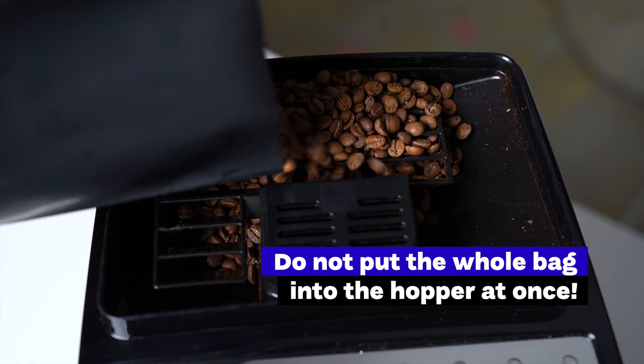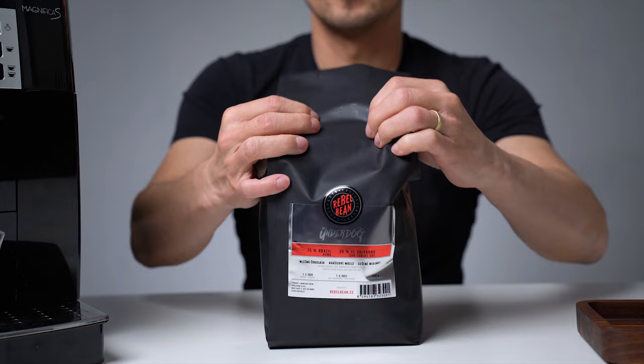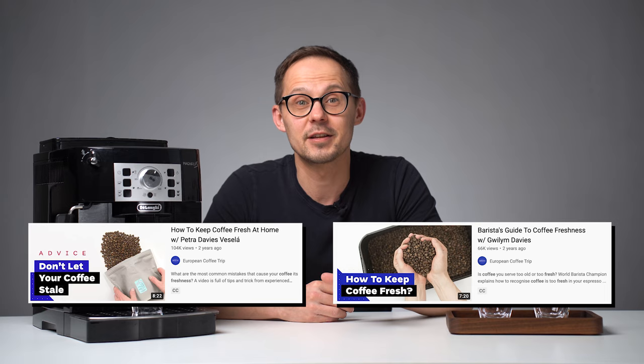Most roasteries would recommend resting coffee before using it to make espresso for at least one or two weeks. Finding a roast date on the bag is one of the key quality control checks when buying coffee beans. It's better not to add the full bag into the hopper at once because coffee will oxidize and lose its freshness quicker. I suggest refilling the hopper daily and keeping remaining coffee stored inside the bag. We made a video about coffee freshness with some tips and tricks if you want to learn more about this topic.